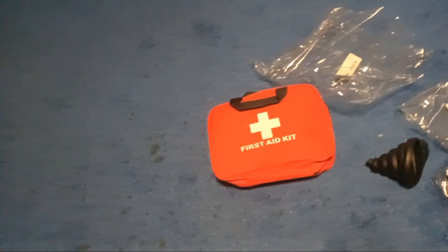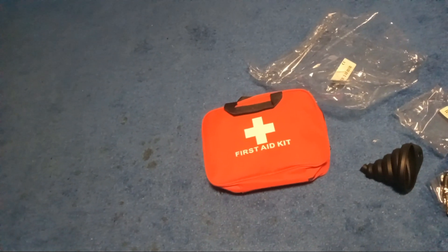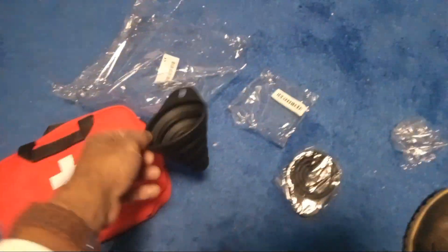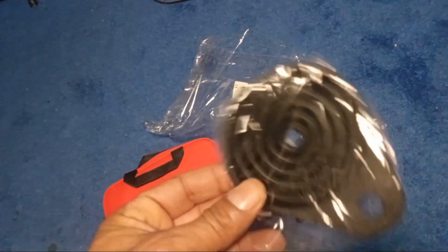I forgot how much it cost — I think it was like eight and change, something like that. But I got a funnel with it. Actually I got two funnels — they gave me an extra funnel. That was cool.